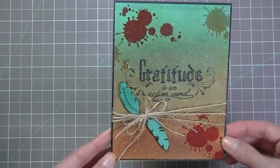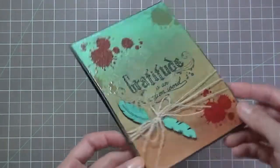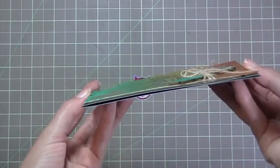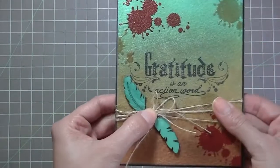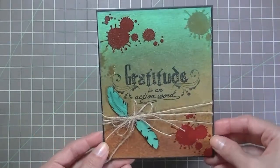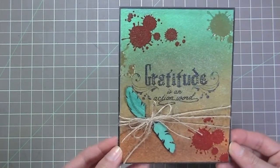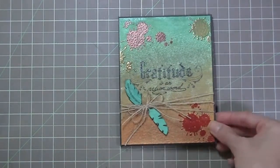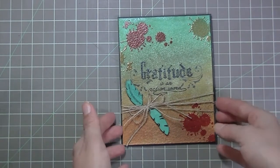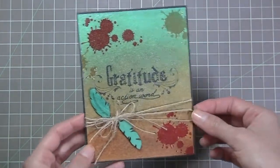I'm really happy how it turned out. I really like the very little dimension so it's almost completely flat — it would be easy to mail a card like this. It's a really simple, nice message and I love the color combo. I hope you go and check out Lindy Stamp Gang's blog so you can participate in the color challenge for this month. Thank you so much for watching. Bye!